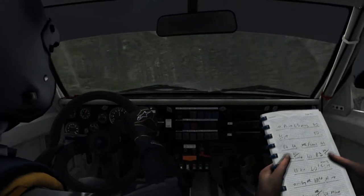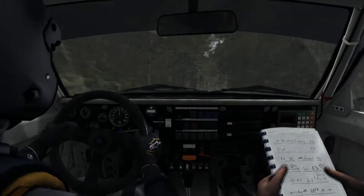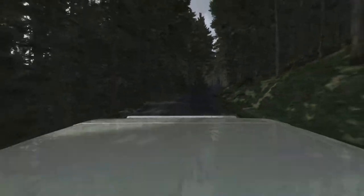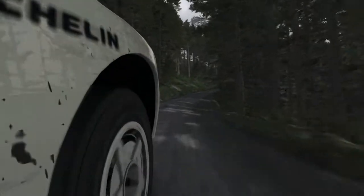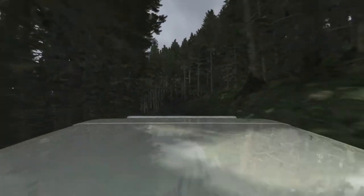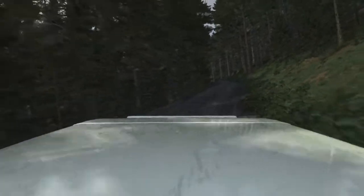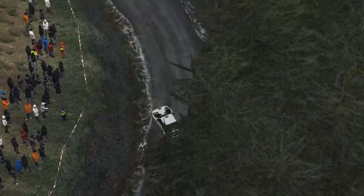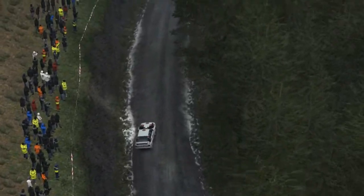Left five, keep right over crest. Five, six. Left six through gate, 60.